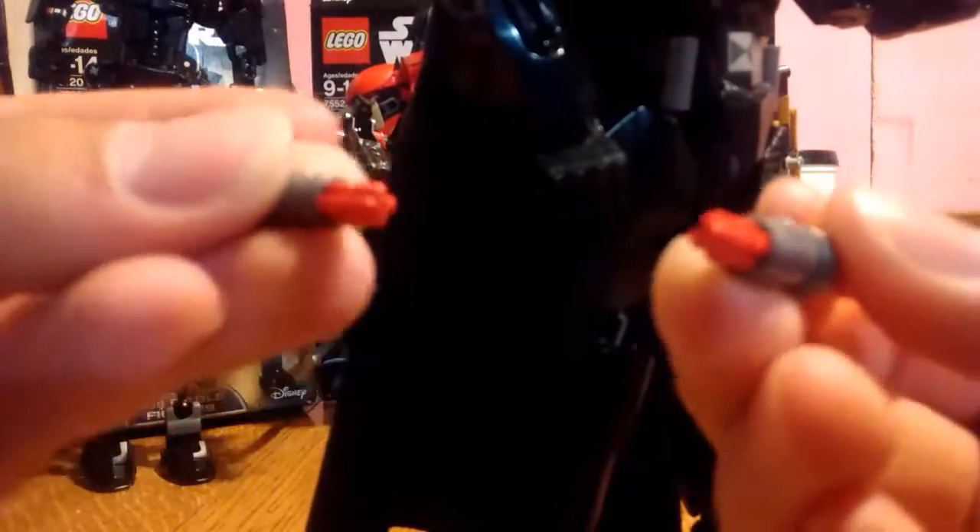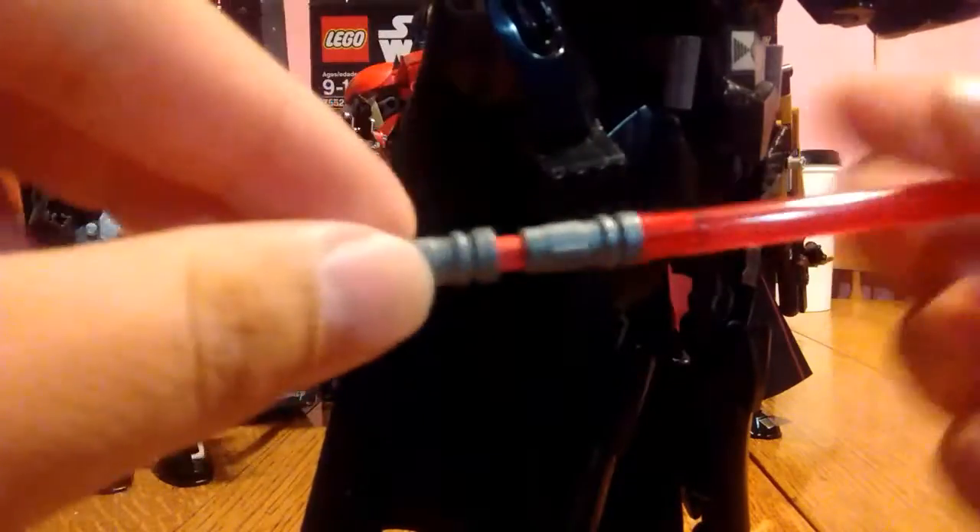He comes with his lightsaber, and that just plugs into his hand via two red star pegs. They can go on either side, or if you're not using them, what I like to do personally is simply connect them together right here and put it off to the side when you don't want him holding it. But for the most part, I generally have him holding his lightsaber — because who doesn't like to have their lightsaber on them.